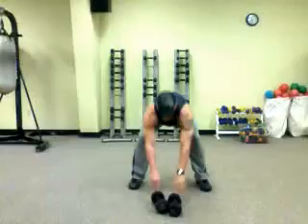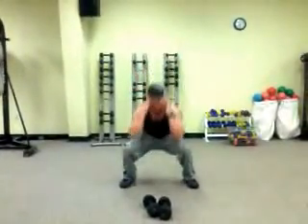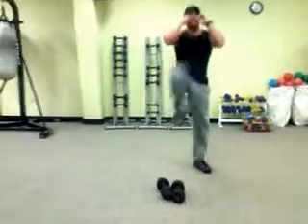Do that for 30 seconds or a minute, then drop the dumbbells and come down to a squat with your hands by your chin. Down, elbows to knees, kick up — just like this. Squeeze in your core, maintain a good balance, nice and easy.